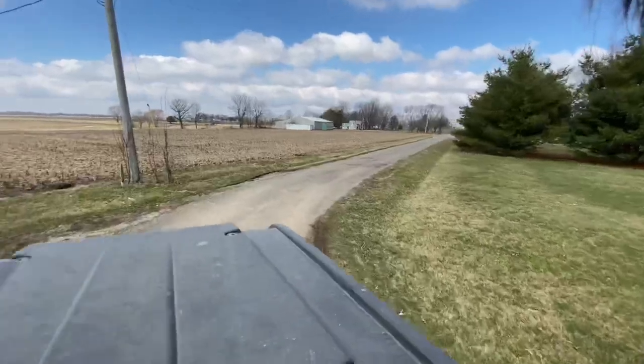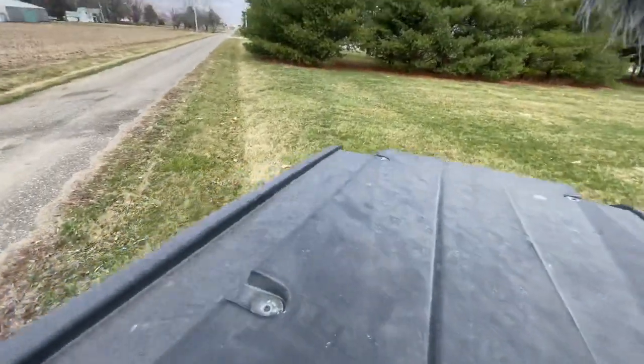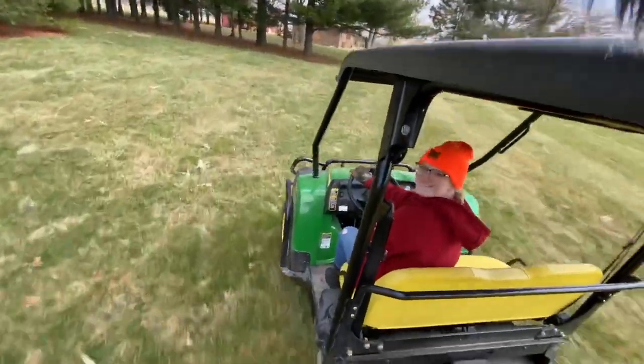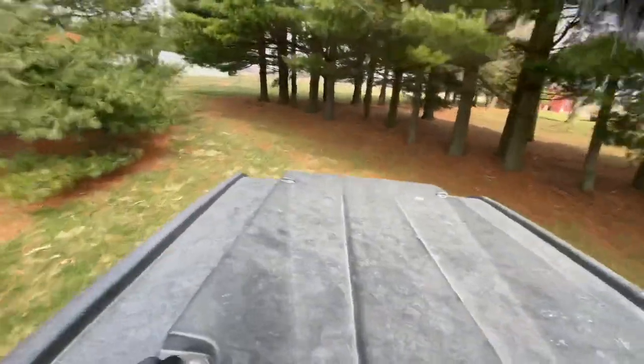We have our heading — oh crap, we're going off road. Where are we going? This is what happens whenever you put her in charge. We've been doing this for about the last ten minutes.